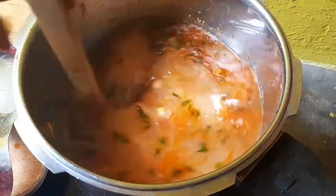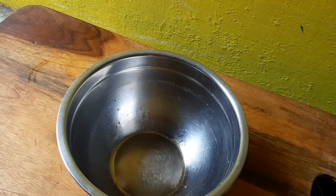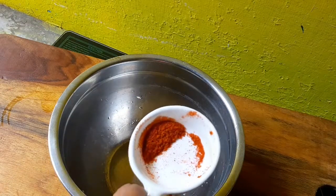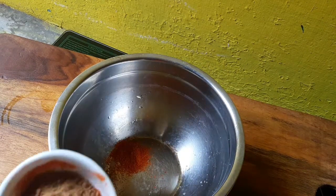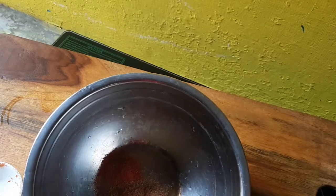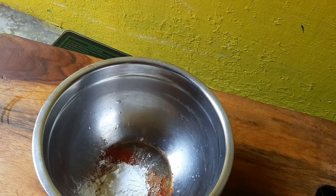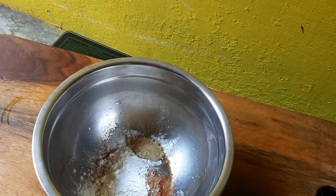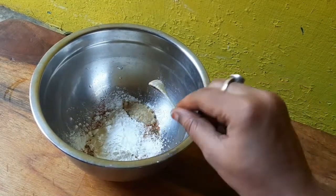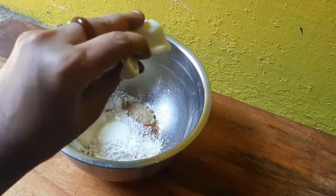Let's put it in the bowl. In 1 teaspoon of cornflour, make it 3 teaspoons of cornflour, 1 tablespoon of cornflour. We can mix it in a little bit — let's mix it first.